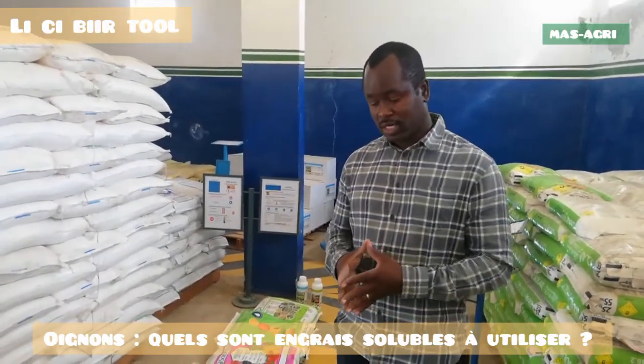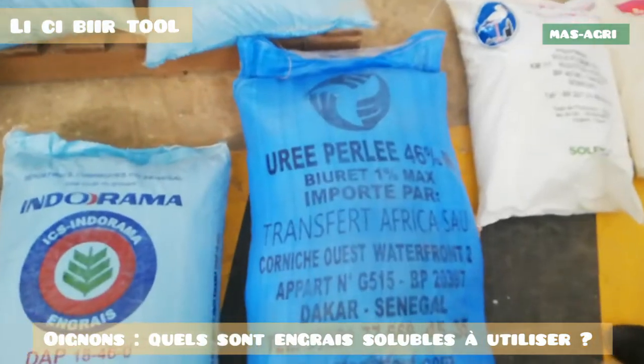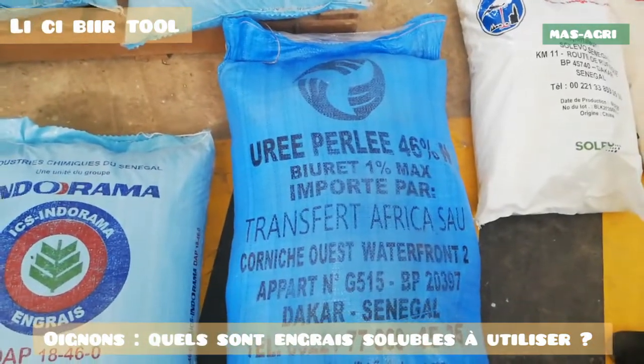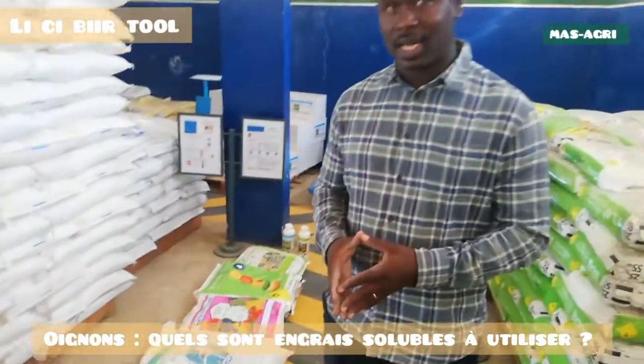We have to work with some of the feedbacks of our plant. This is the urea. If you look at the irrigation, the urea is between 3 and 5 kilos — so 3 to 5 kilos per hectare.